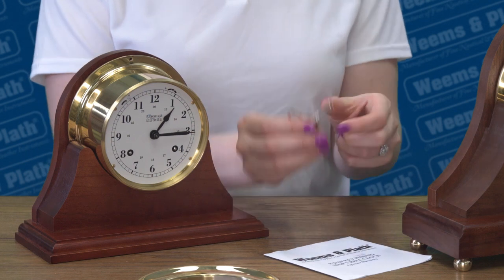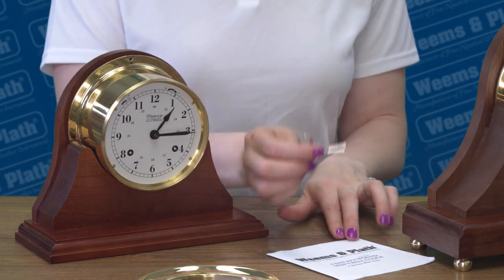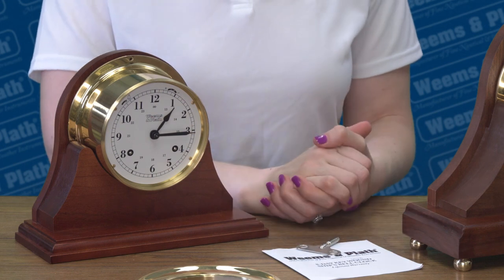If your clock runs down and stops, please wind both the clock and the bell with the key until there is gentle resistance. Then set the time and wait for at least 24 hours for the chime and clock to sync.